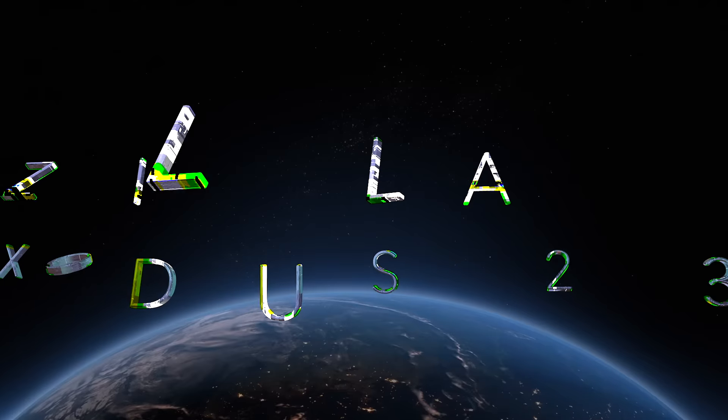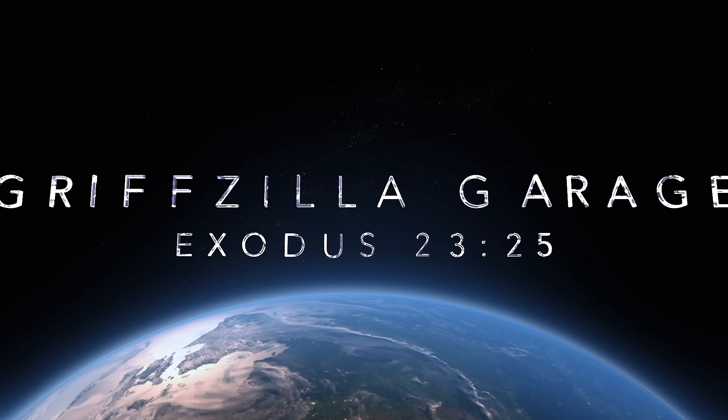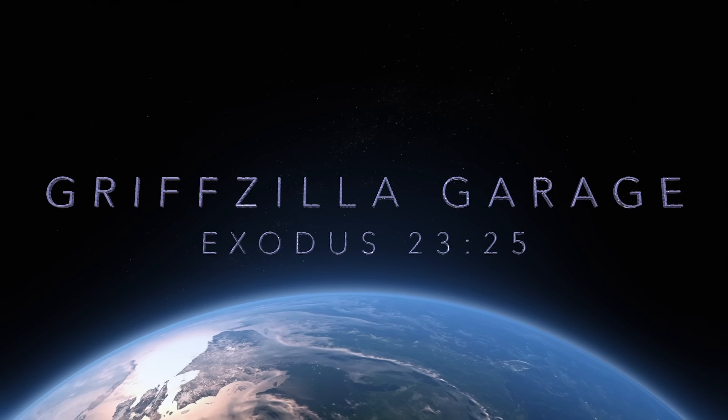I'm getting awesome. You're getting awesome. We're getting awesome. Hey, welcome back to Griffzilla Garage.